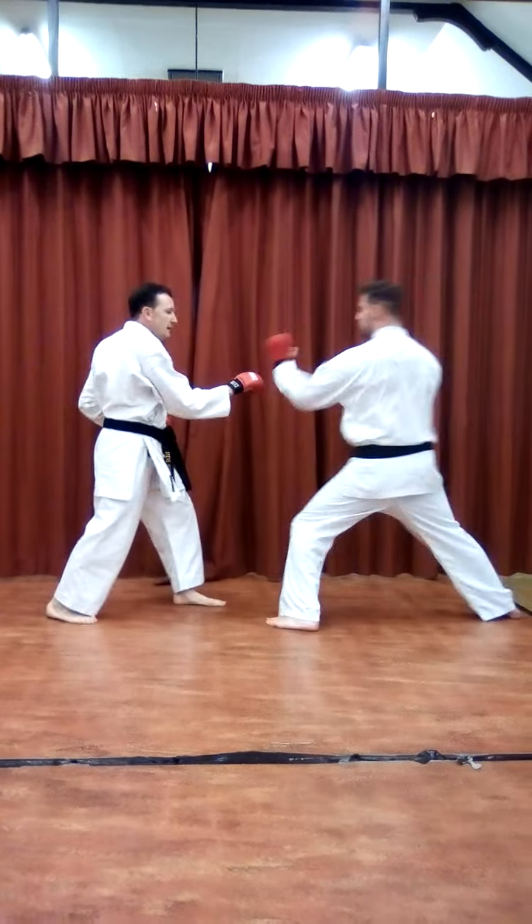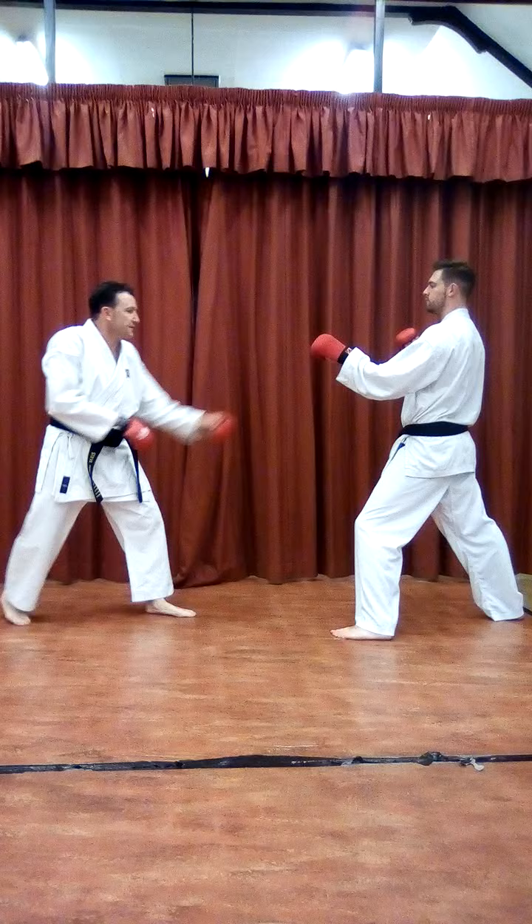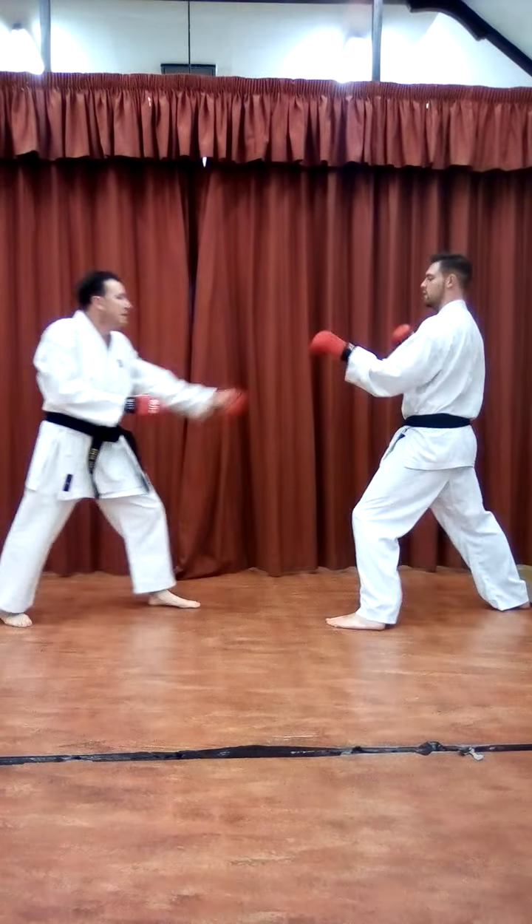So I put in a 3-4-Yakazuki, there's the opening. Keep your mind busy, he's going to block it. And full speed.